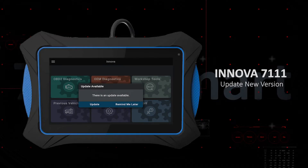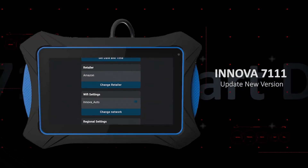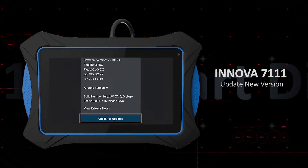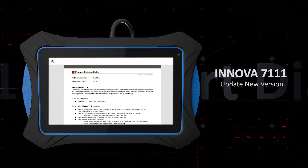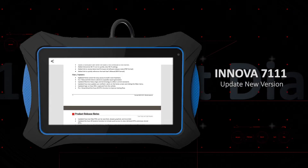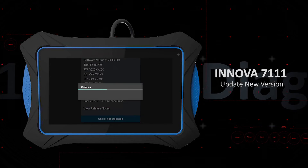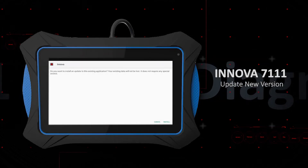If there are new updates available, the Innova 7111 will notify you automatically, or you can check for new updates yourself in the Settings section. In addition, there's a release note for every new update version. This note will explain update details, new features, or bug fixes. Just click the Update button, and your tablet will be automatically updated.